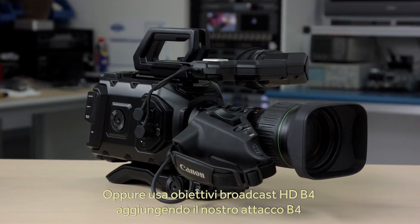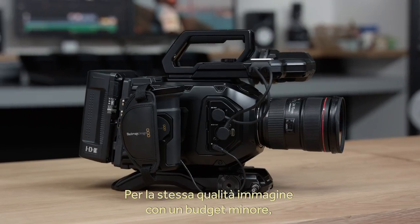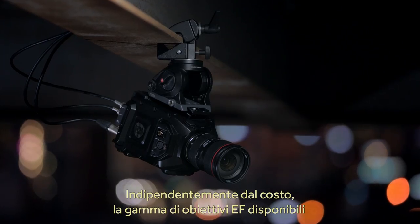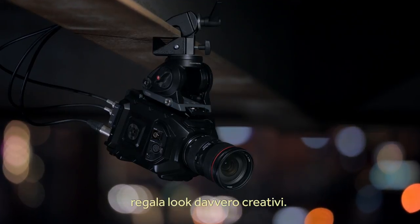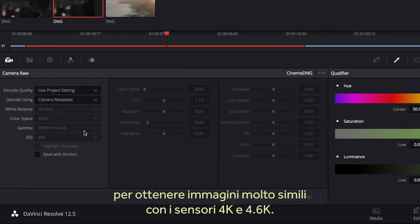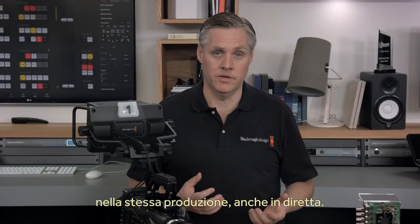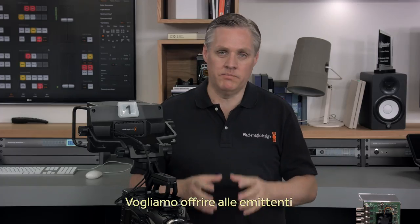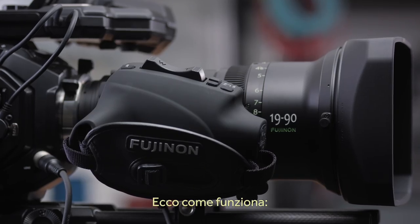You can also use B4 broadcast HD lenses by adding a B4 lens mount to the PL model and plugging the lens into the control connector. If you still want that same quality but you're on a lower budget, you can use the Ursa Mini EF and get the same external lens control. This update also includes new color science for both Ursa Mini models, so the 4K sensor models now have a similar look to the 4.6K sensor models, meaning the two different sensors are now a much better match. DaVinci Resolve will read the metadata from the Ursa Mini 4K automatically and select the correct color science.